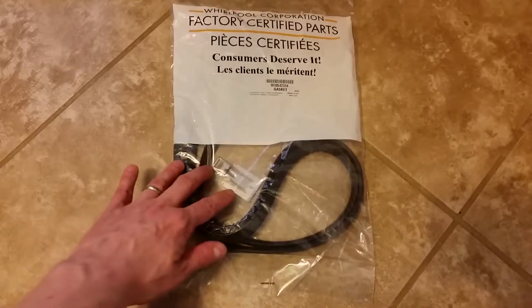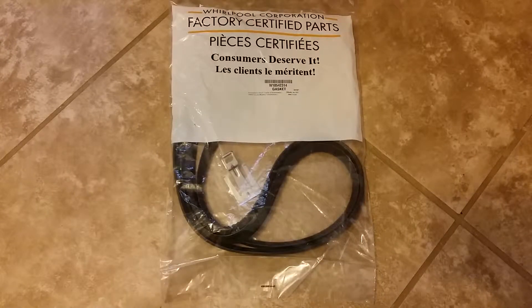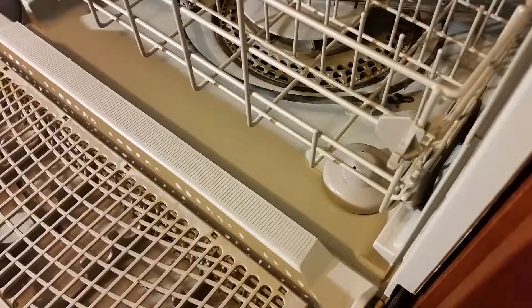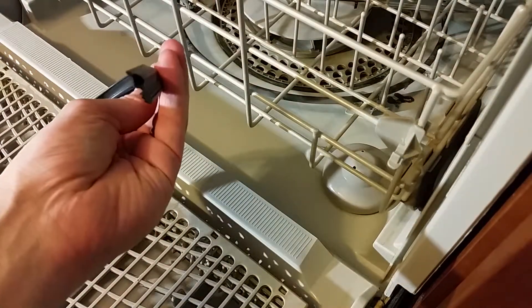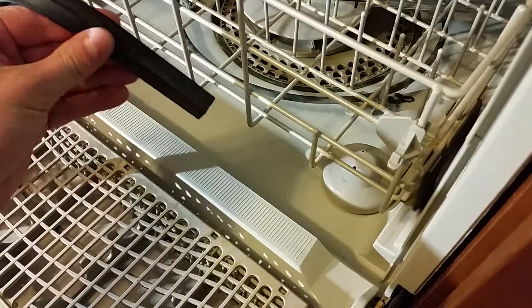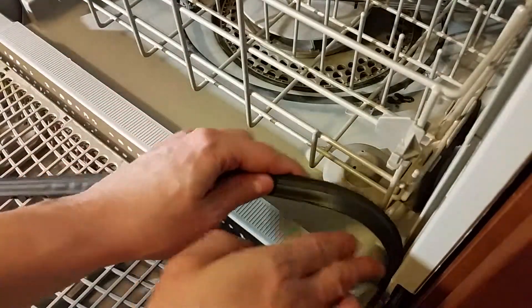The new gasket also comes with a replacement metal door strike — see the description below for the part number. If you look at the end of the gasket, you'll notice there's a slight lean. You want that lean to go towards the inside of the dishwasher.